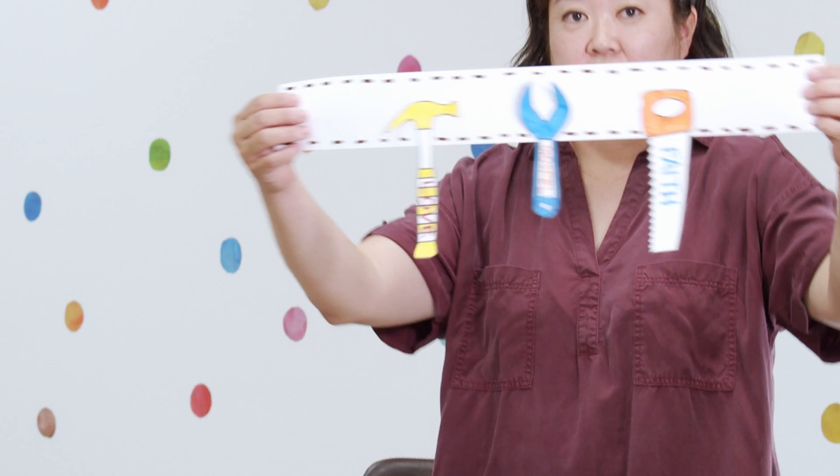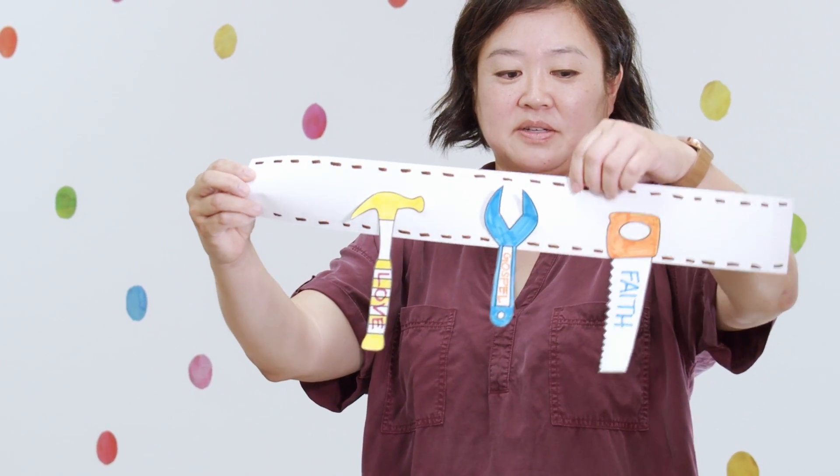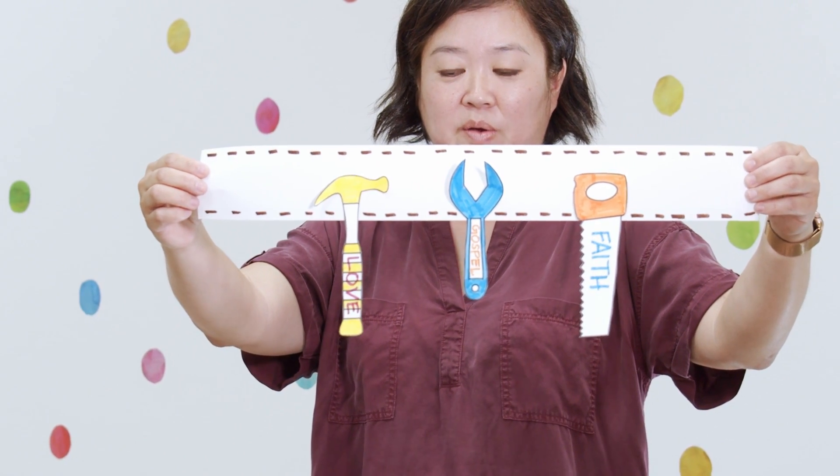Minnie Moos and Minnie Moo Moos, you'll be making God's tool belt. And on that tool belt, there's faith and gospel and love.